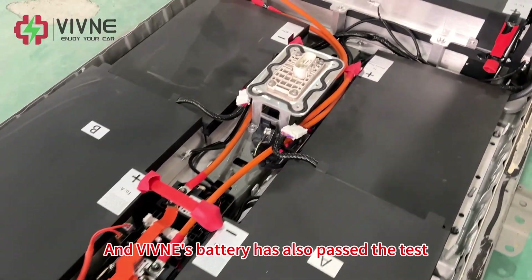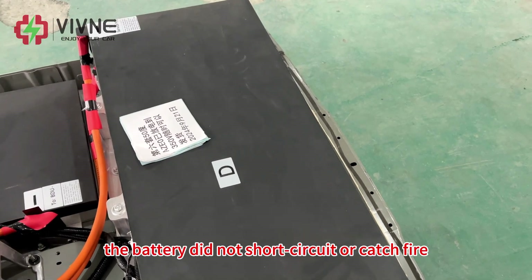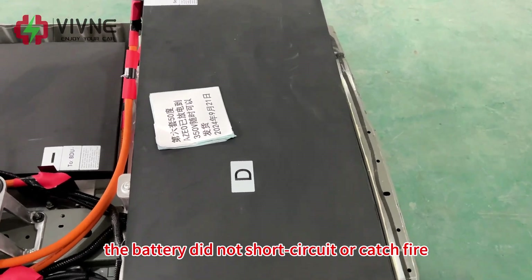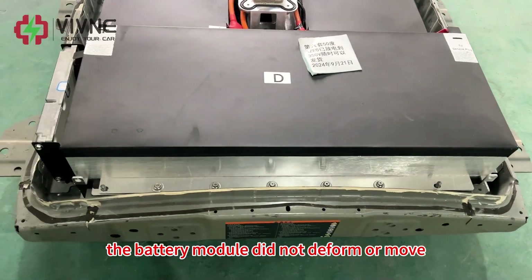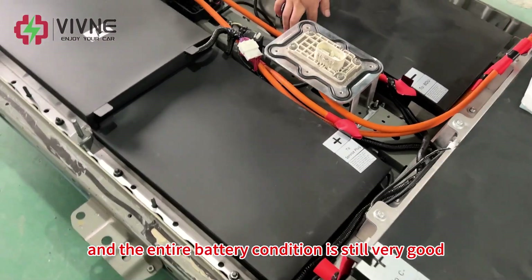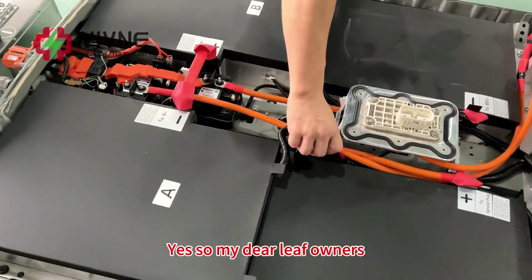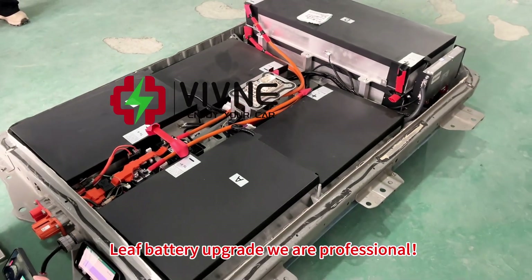The wireless battery has also passed the test. After a major collision, the battery did not short-circuit or catch fire, the battery modules did not deform or move, and the entire battery condition is still very good. So my dear NIF owners — NIF battery upgrade, we are professional.